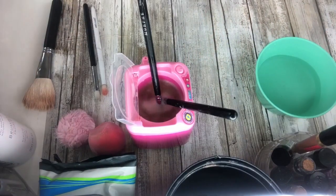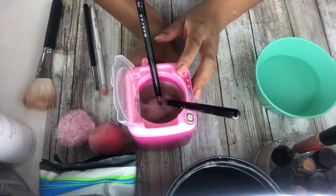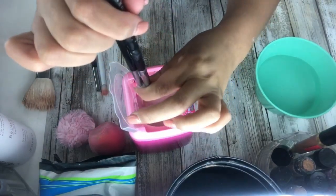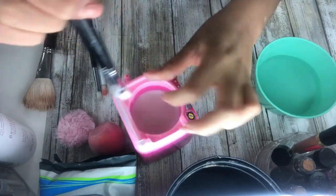This thing is crazy, you guys — it's a mini lavadora, can you guys believe that? I mean, it's not bad. It leaves them clean, like not too clean, but I mean.